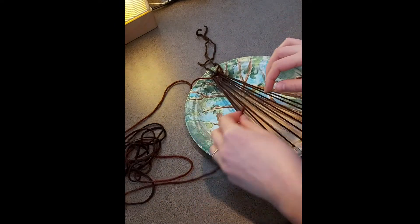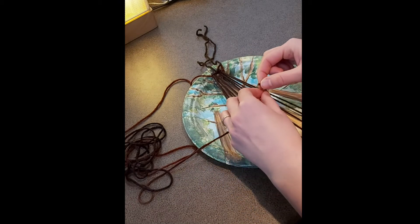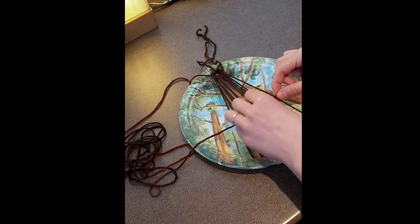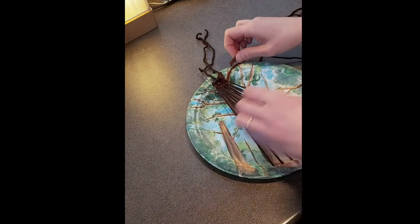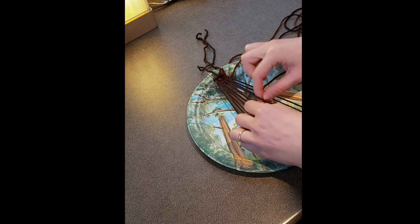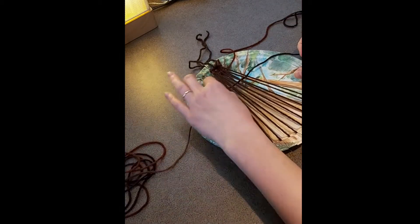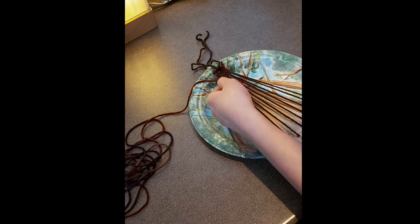Now you're going to work your way from left to right. Go over and under, over and under again until you get to the other side, and then pull the yarn all the way through. Make sure you've pushed the yarn all the way up to the top of the tree again before you start working your way back from right to left, over and under. Keep working right to left and then left to right until you've gone about a third of the way down the tree.